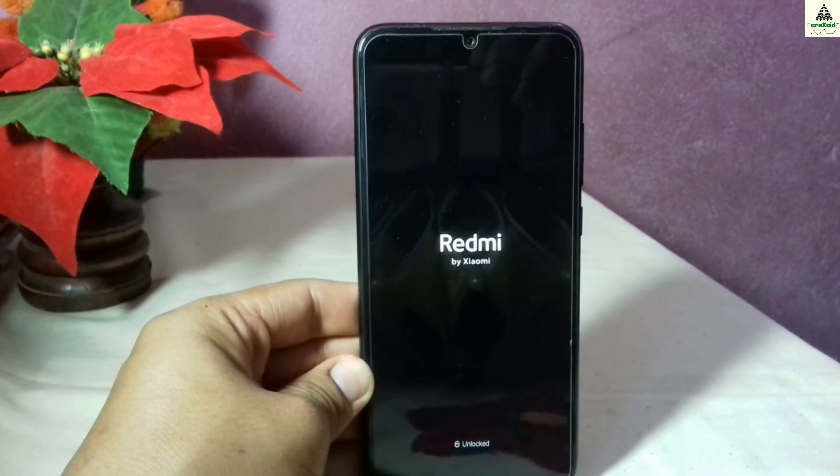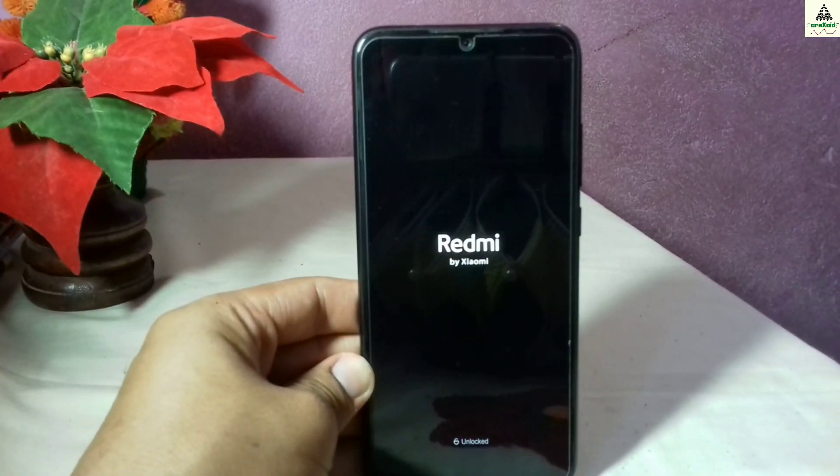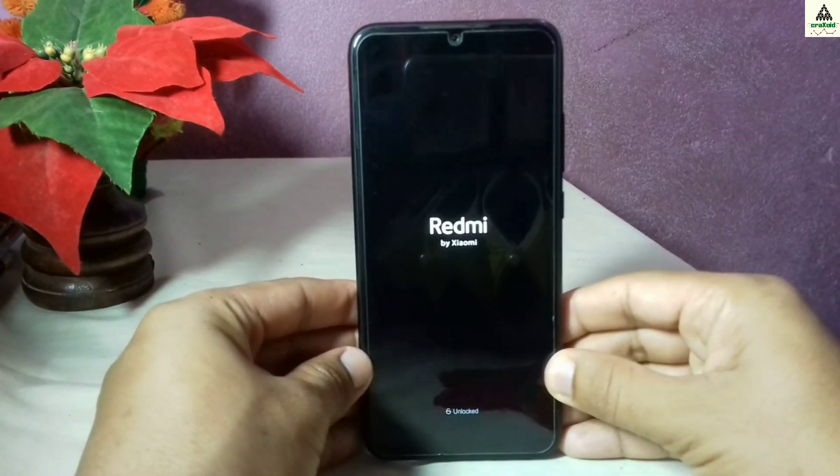Now click on reboot system and select do not install. Your phone will reboot to system and this will also take a little bit of time.